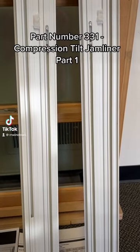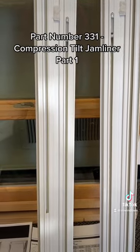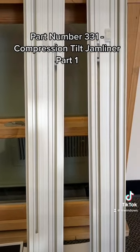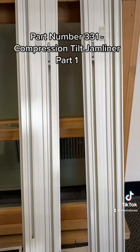Hello, this is Brittany with R&R Windows and Doors, windowpartcenter.com. Today we have a tutorial for our part number 331 compression tilt jam liners. These cover the commonly asked questions we get on how to order and replace these.